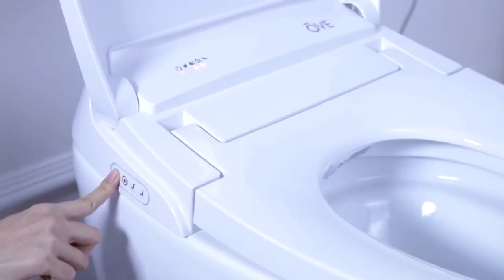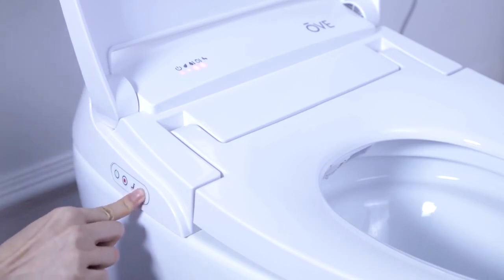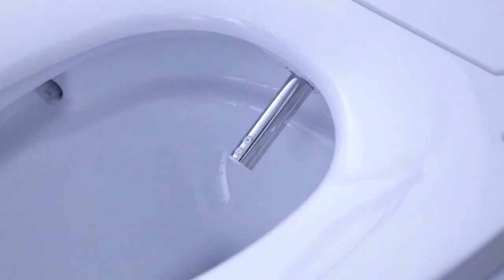Finally, it is very important that the user never tugs or pushes the nozzle by hand. This will potentially break the toilet and void the warranty. In the instance of a power shortage happening during the usage of the bidet or spray function, the nozzle will stay extended. The user should not push it back in manually and instead wait until the power comes back on, at which time the Smart Toilet will retract the nozzle on its own.